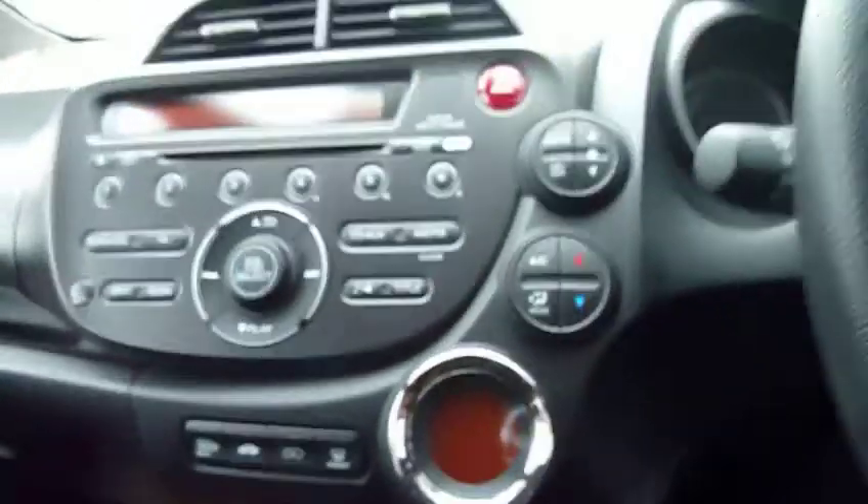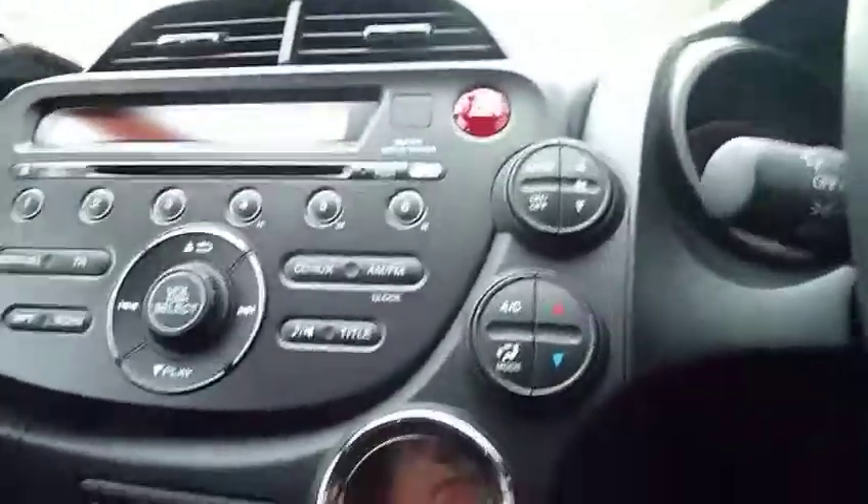It also has a USB connection and another 12-volt power connection, so you can play your music through a memory stick via the car's music system. There's a dual glovebox, with the top one being a cold cool box.